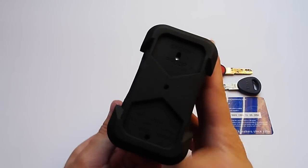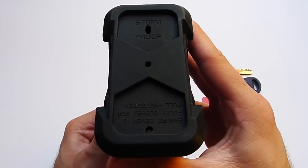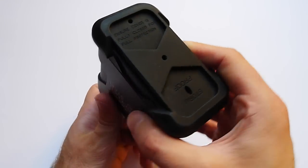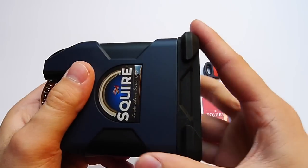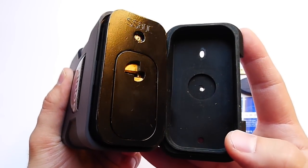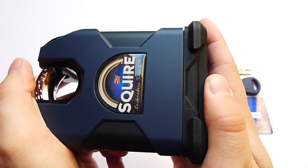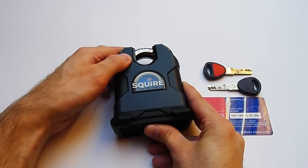The padlock also features a stormproof cover, which is supposed to protect your high-security cylinder within the padlock from things like dust, water, and humidity, which might render your cylinder inoperable at some point. Up here it says 'stormproof,' and on the other side it says 'ensure cover is fully closed for full protection.' The stormproof cover features three drainage holes. Opening the stormproof cover reveals the bottom of the padlock and the high-security cylinder. The stormproof cover not only fits around the padlock's body but also slides under the plastic cover, ensuring nothing gets inside and that this padlock will withstand very harsh weather conditions.